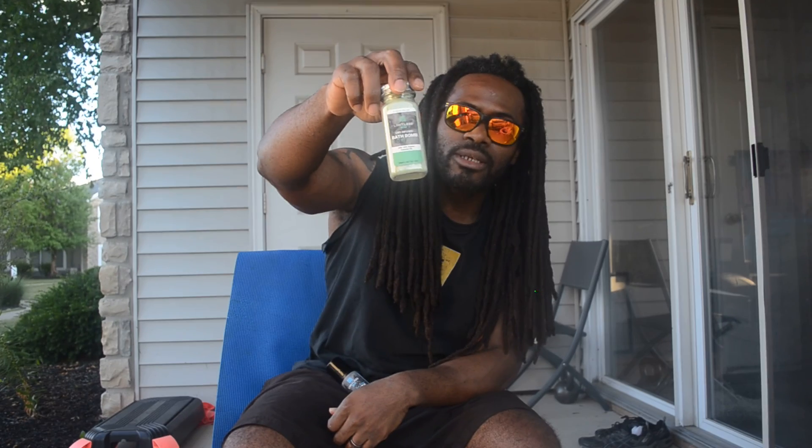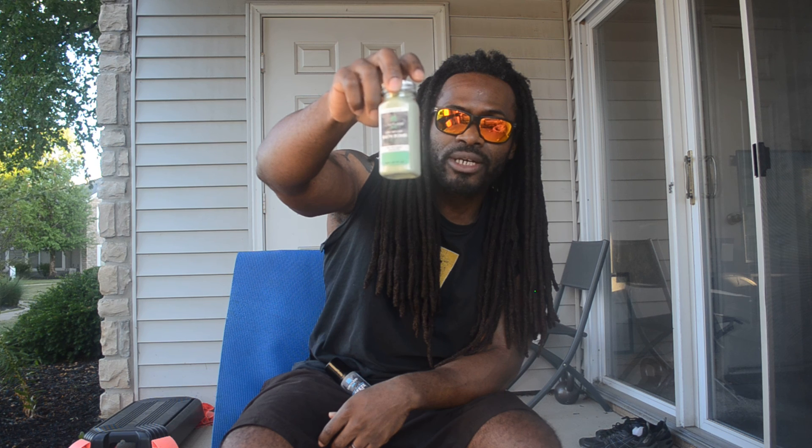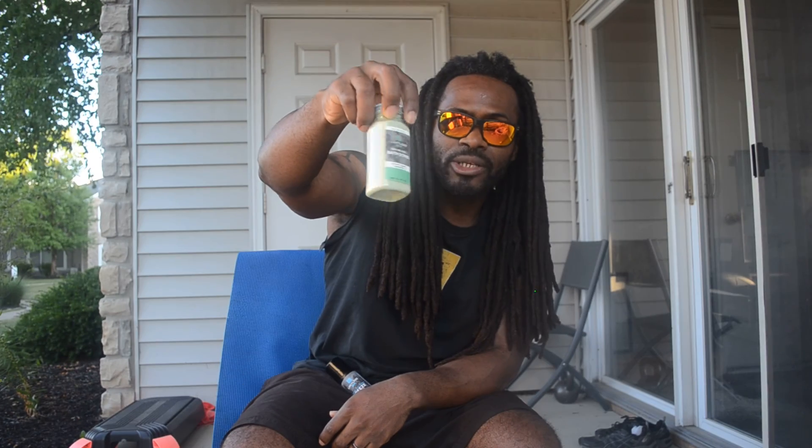The reason I'm able to do my 500 push-ups is because of this CBD roll-on. I also have the bath bomb — you come home from a long day of work, put this inside the tub, run some water, and you're good to go. This is about 15 milligrams. I'll have the link down there so you can see all the different products: CBD gummies, CBD coffee, CBD tea, and they even have CBD flowers.